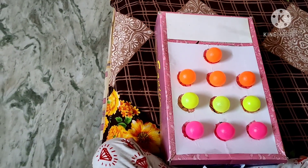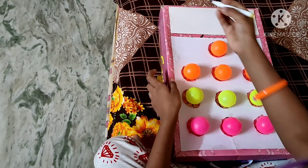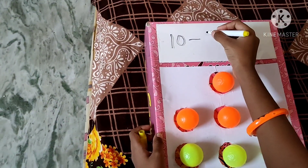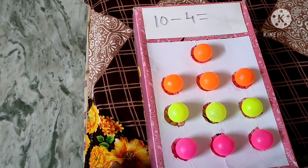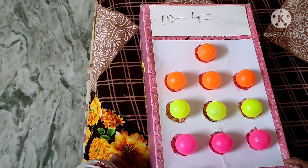Let us do a subtraction. Now you do 10 minus 4. Perfect, 10 vases. Okay, now minus 4 means you have to press 4 balls.